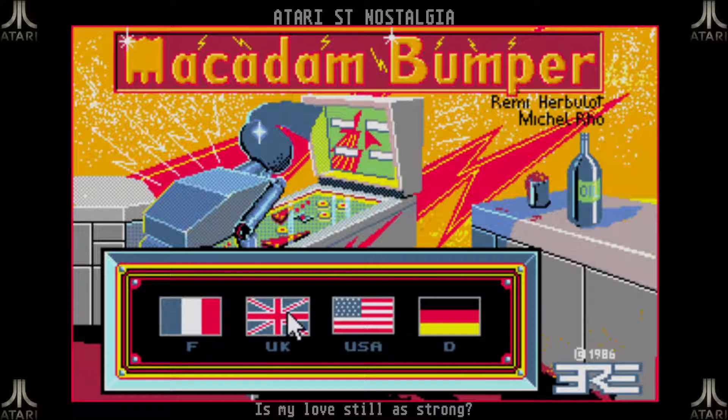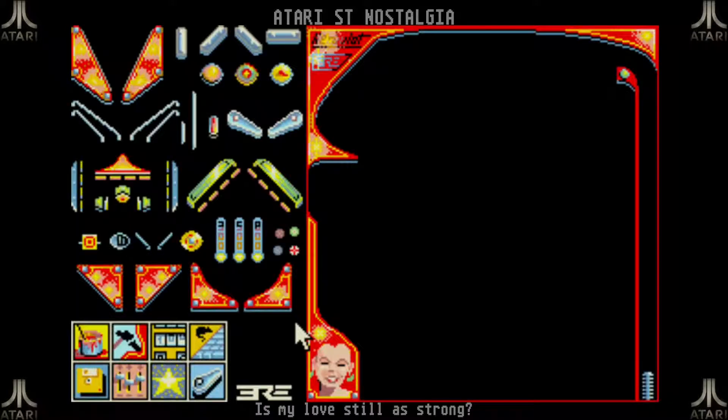There's a language selector where you can choose between English or American English, which I never really understood. Then it opens the gameplay field, and at the moment it's completely empty, which is a bit surprising because I thought we were here to play pinball.